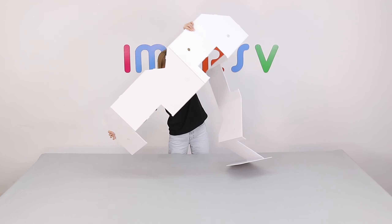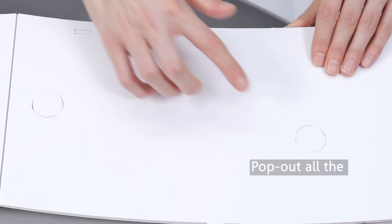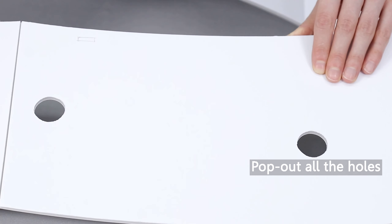Unfold the base to form the shape of number 8. Pop out all the holes on the base. Now we need to glue all the scored lines on the base.